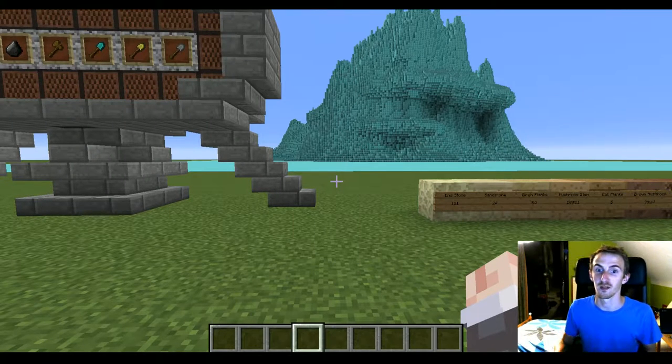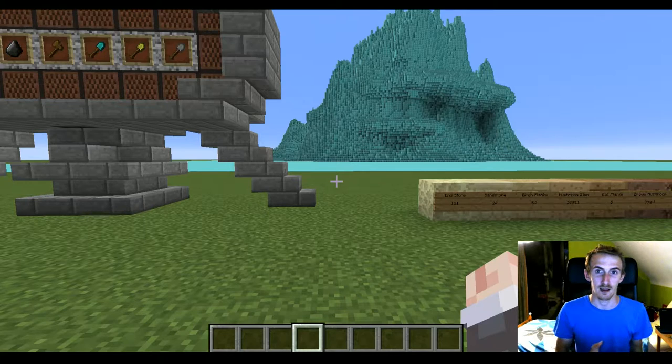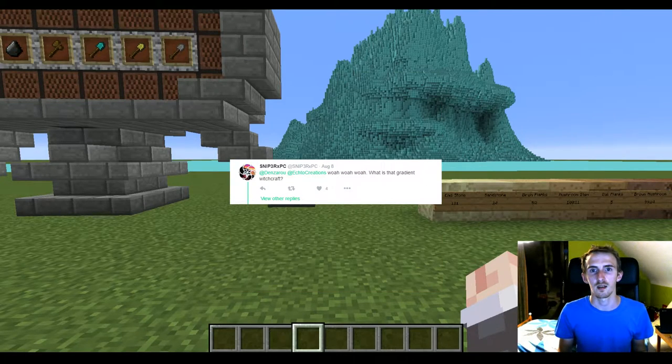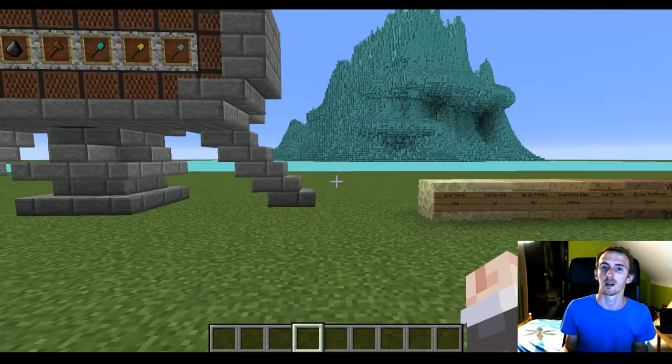Hey guys, welcome to another episode of Meter Builders. In this episode I'll be talking about a gradient brush. It's something I saw on Twitter — I think it was Densaru's Twitter account that posted it — and a lot of people have been asking how he did it. Nobody does a brush with a gradient, but he did it. After some testing together with some other people from Solari, we figured out a good way to do it and we're calling it the gradient brush.